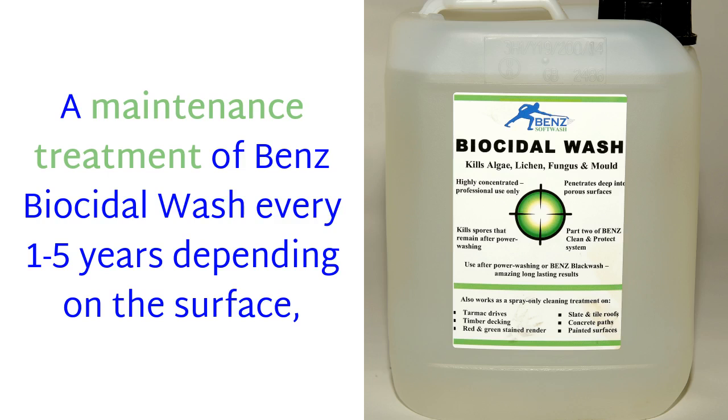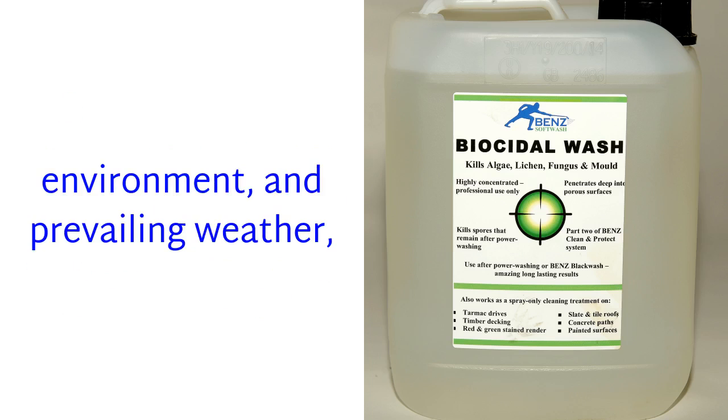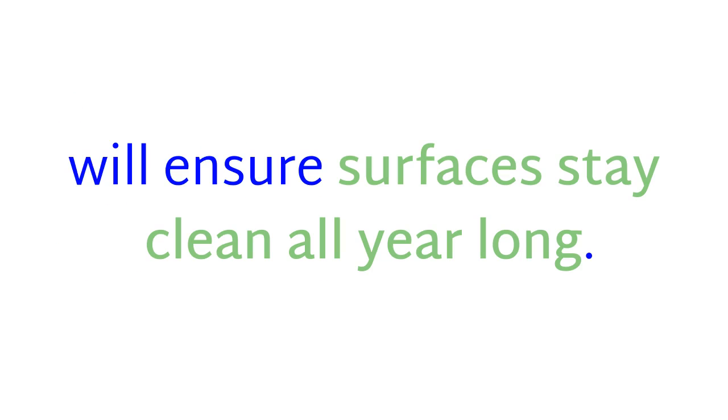Whichever technique you use, a maintenance treatment of Ben's Biocidal Wash every one to five years — depending on the surface, environment, and prevailing weather — will ensure surfaces stay clean all year long.